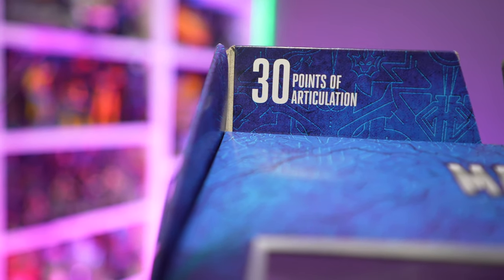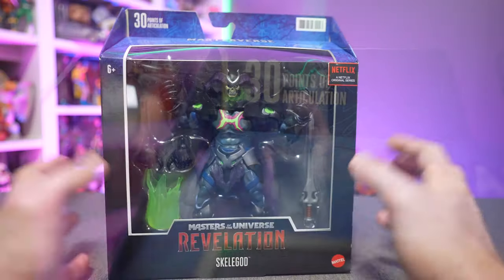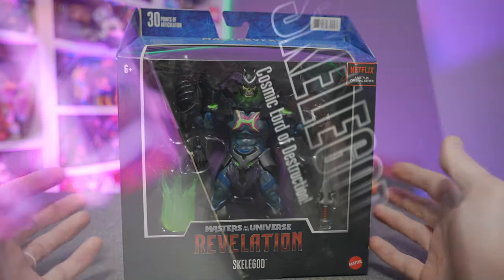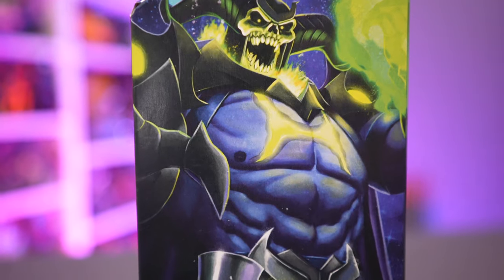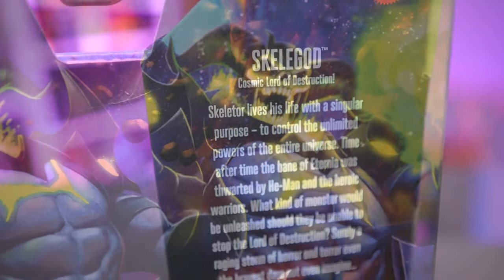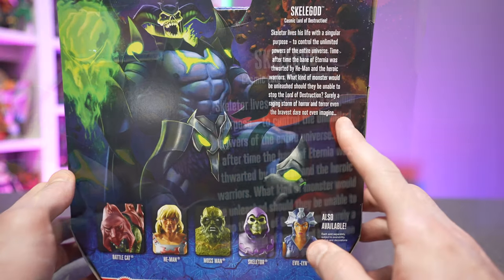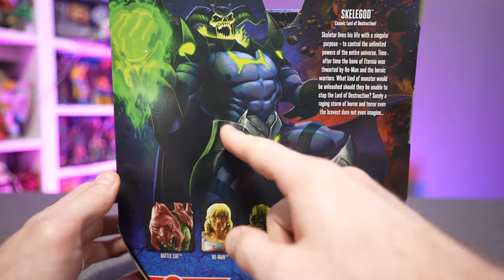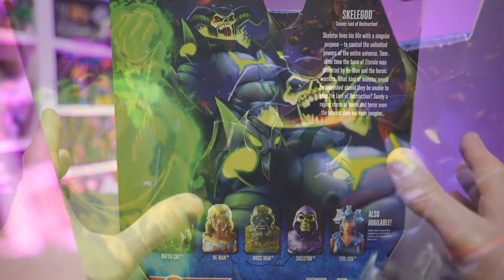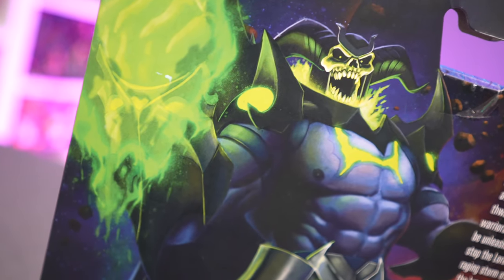The animated series premieres on July 23rd specifically on Netflix, so that's when we'll learn more. Skelegod comes in a pretty big package — he is a pretty big figure. On the left-hand side of the package we've got 'Skelegod: Cosmic Lord of Destruction.' On the right-hand side there's a nice painting of Skelegod looking all demonic in space, and around the back we've got a brief character bio — basically the only information we have on Skelegod since the show isn't out yet — along with a nice painted Masters of the Universe aesthetic of Skelegod imagery.